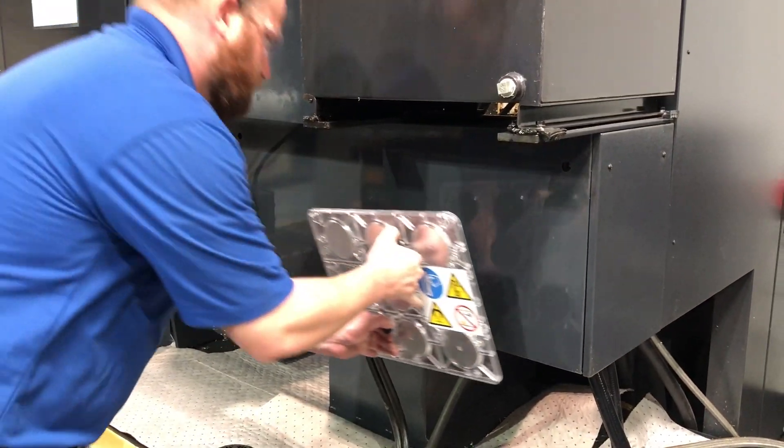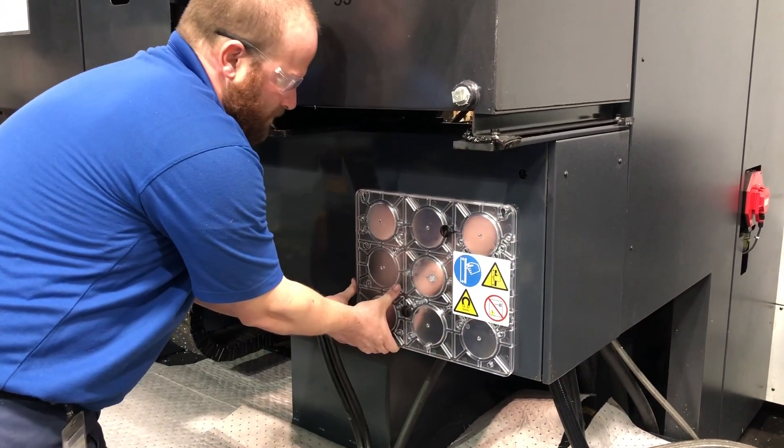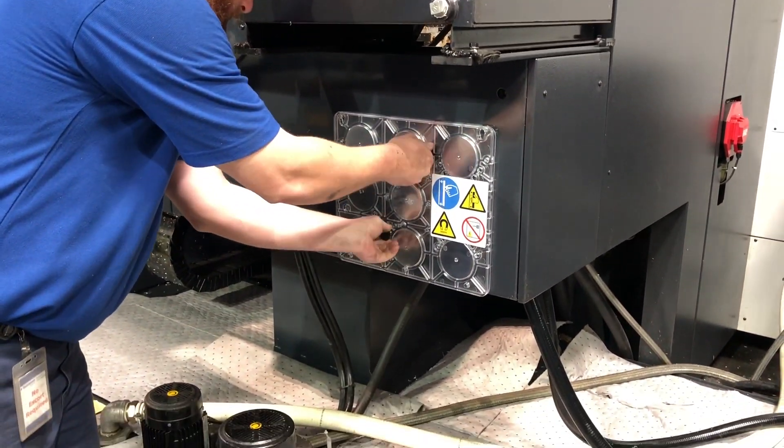Being mindful of the safety pictogram on the magnetic base, hold the knobs and attach the magnetic mount to the machine tool. Ensure the magnetic base is level and remove the knobs.